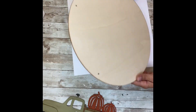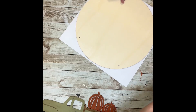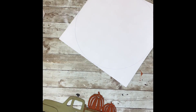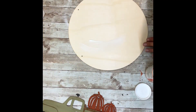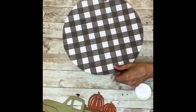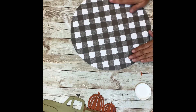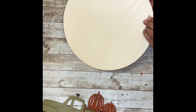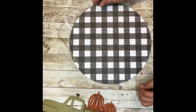Next I'm going to take that wood round — I took the hanger off — and lay it on my buffalo check paper. I got a black and white buffalo check, and I'm going to trace it out. Then I'm going to mod podge the buffalo check paper right onto the wood round. Once I had enough mod podge on there, I laid the paper down and smoothed it out with my hands. If you wanted to take the brown wax and do around the edges to make it look rustic like the truck, you could totally do that. Once the paper is attached and dried, you can add your hanger back — the one that came with the round — or use ribbon, wood beads, or twine. I just really liked the twine hanger.